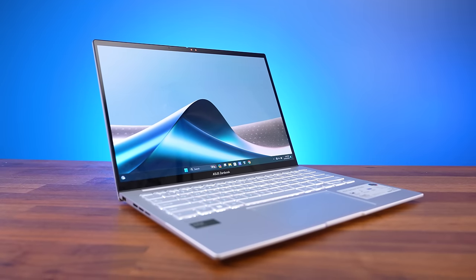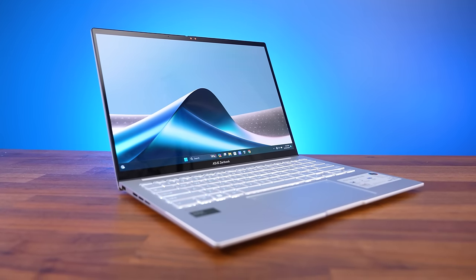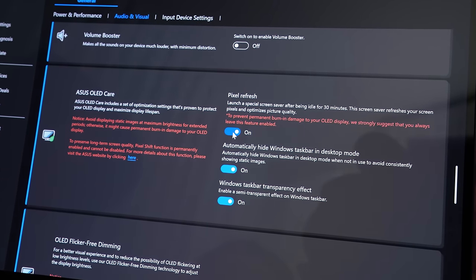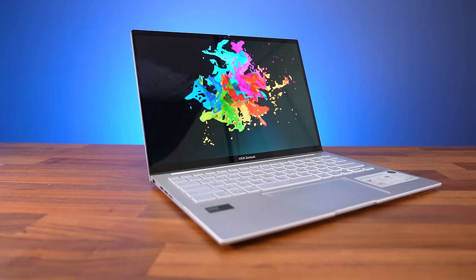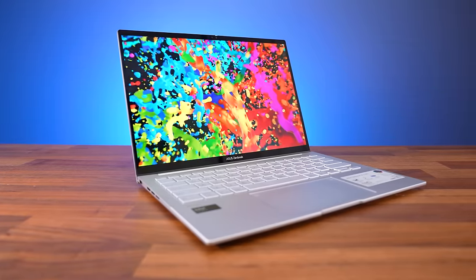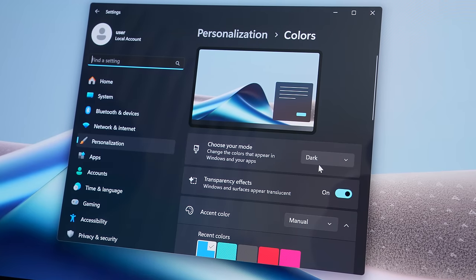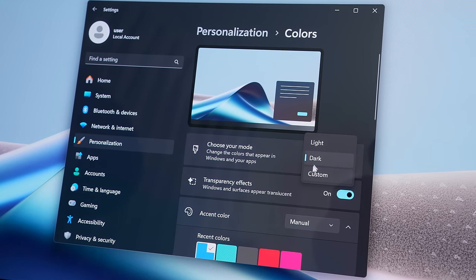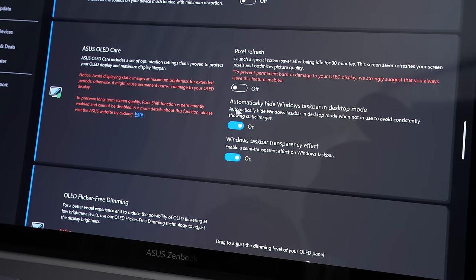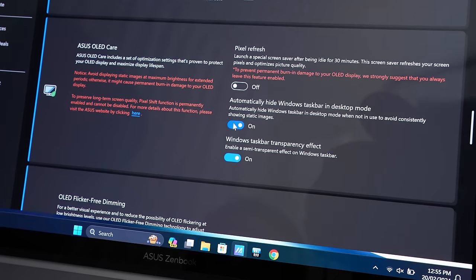First, the screen automatically dims after 5 minutes of idle, as burn-in is more likely at higher brightness. After 30 minutes of idle, by default with pixel refresh enabled, a specially designed screensaver kicks in, which reduces the chance of burn-in by illuminating and darkening all pixels equally. The laptop comes with dark mode enabled by default, again to keep fewer pixels running bright, and you've got the option of auto-hiding the Windows taskbar, removing static elements on screen.